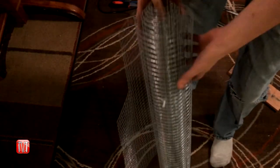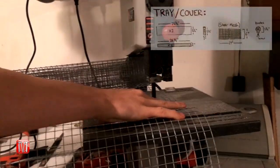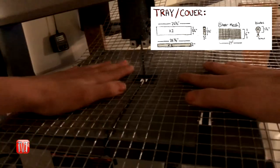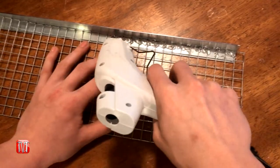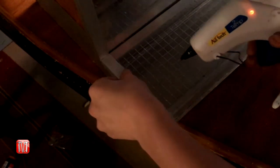When creating a screen cover for the tray, I decided to use some steel mesh. Once the mesh was cut to the length I needed, I hot glued it to some aluminum trim, then to the base of the drink dispenser.